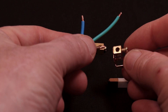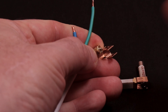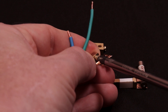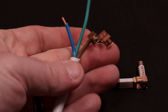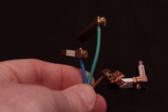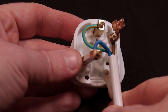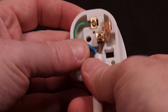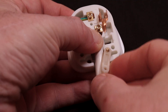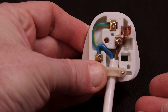Insert your wires into the terminals, making sure not to clamp down on the insulation — just clamp down on the copper part of the wire. There should be no copper protruding from the front of the terminal. You should end up with something that looks like this. Now it's time to insert the pins back into the plug body, making sure they're all seated snugly and that when you put the cable top on, nothing is going to get trapped between the body and the plug top. It should look like this.